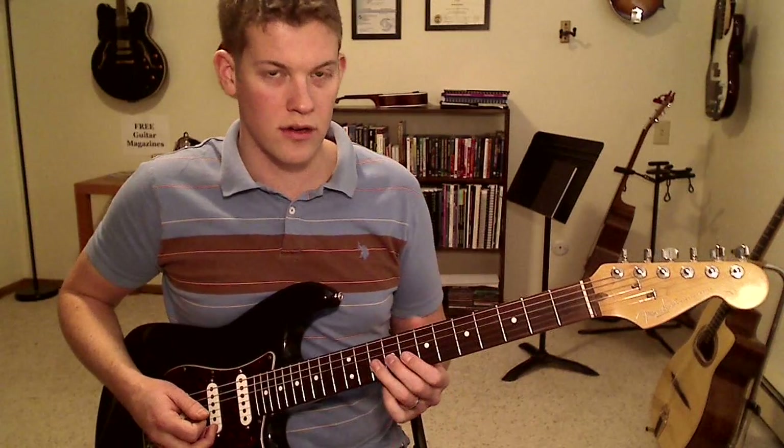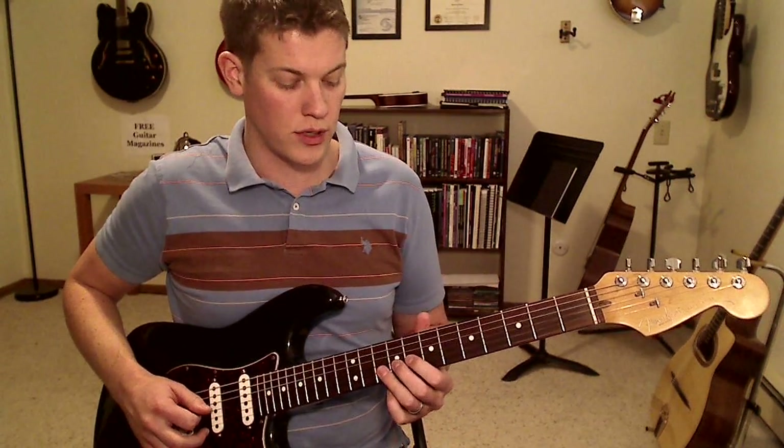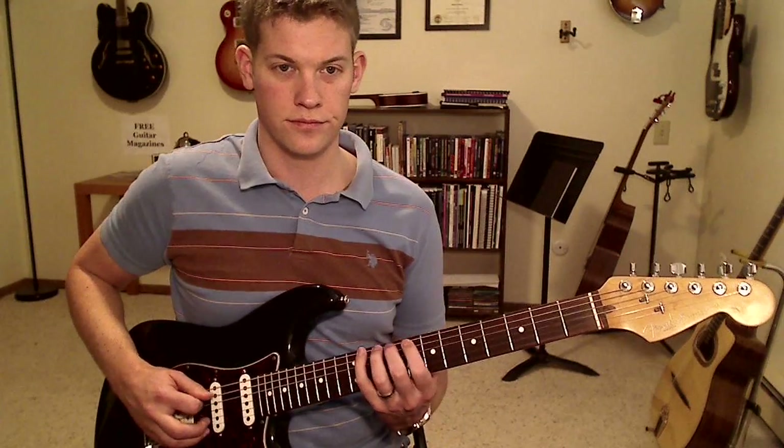So be careful with that note. If that's the sound you're going for, definitely use it. But it can also be used just as an in-between note going from 8, 9, 10 on that string. So far we have...